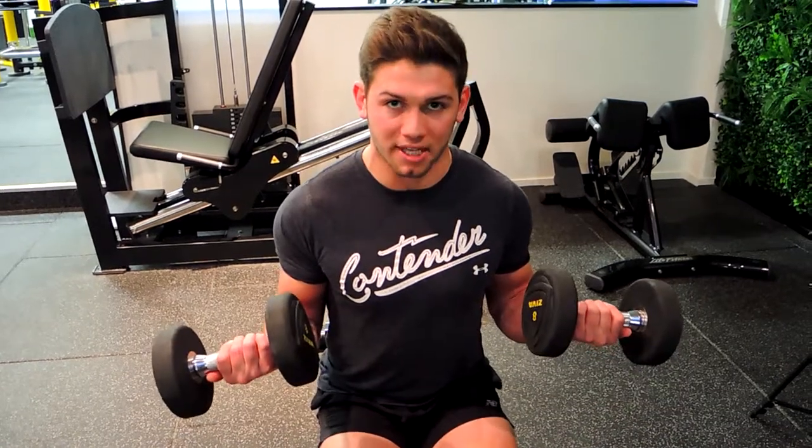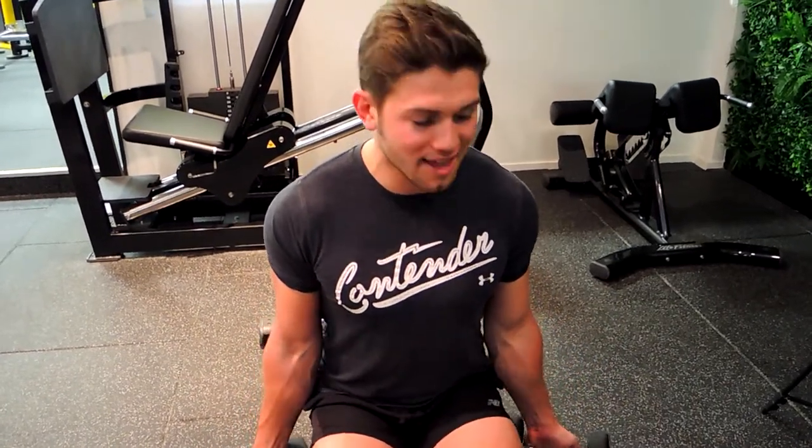Notice how when I get to the top I'm turning that pinky outwards and upwards, then controlling that weight down. And that's the seated dumbbell bicep curls.